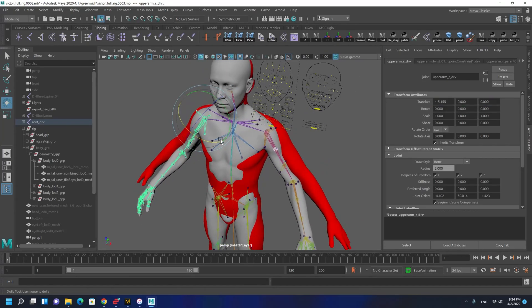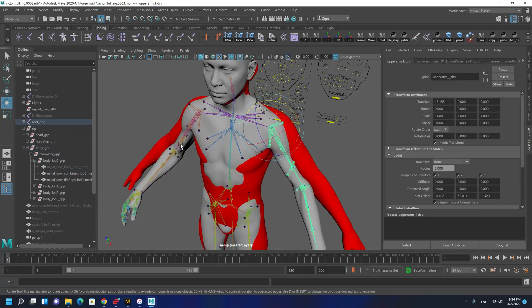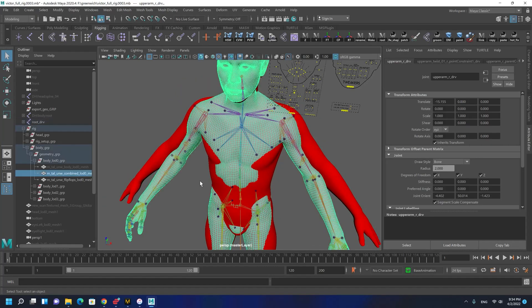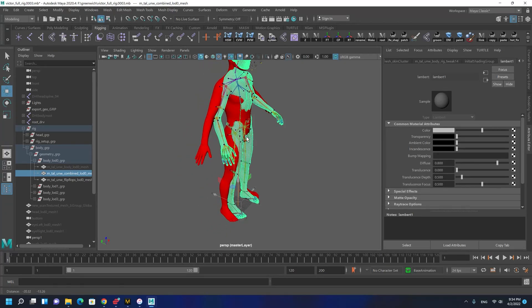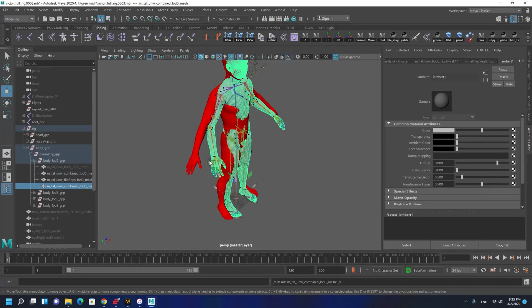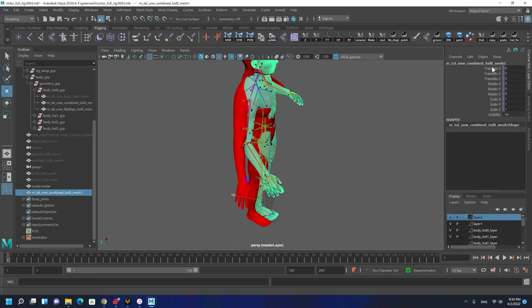We are not going to save the scene - we are just going to use the joints for matching purposes. Before that, we need to export this character to Marvelous Designer. I'm going to have a duplicate of it and unparent it. It is very important to have the character out of the group.